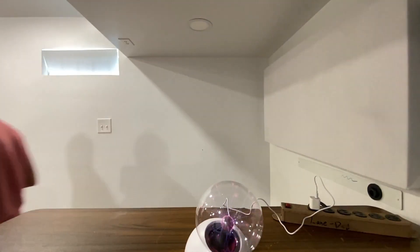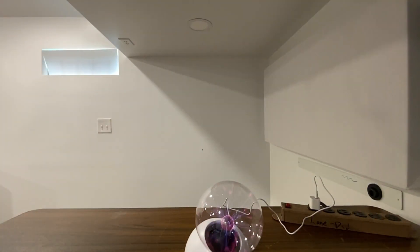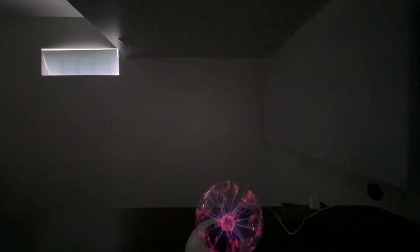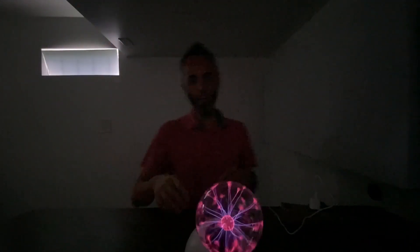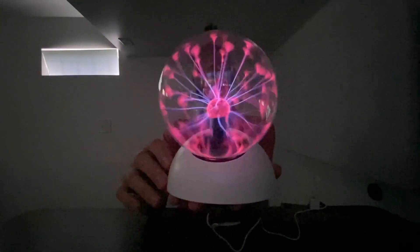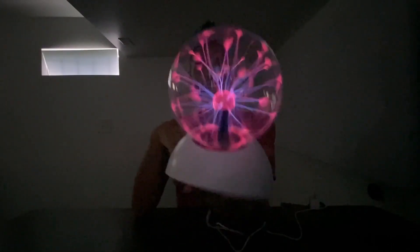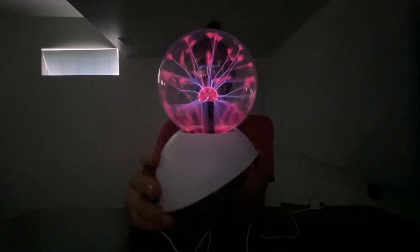I'm going to go turn off these overhead lights over here so that we can really see this thing in the dark — or as dark as I can get it in here. Yeah, look at that. That thing is lighting up. I love it. Even with that giant window in the back right there, we're getting some good light out of this thing. That is super cool.